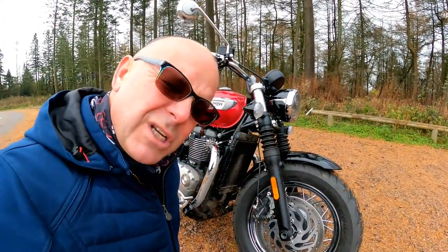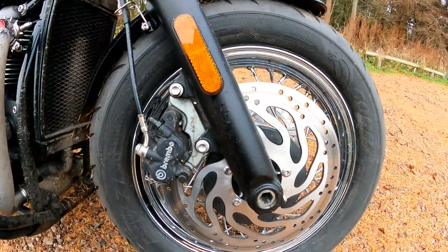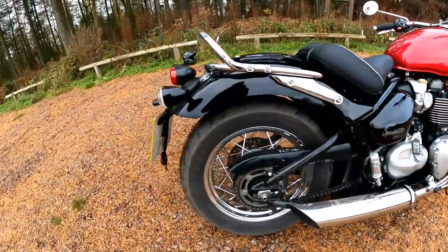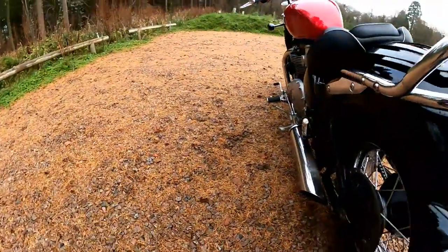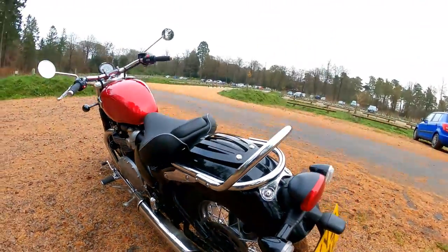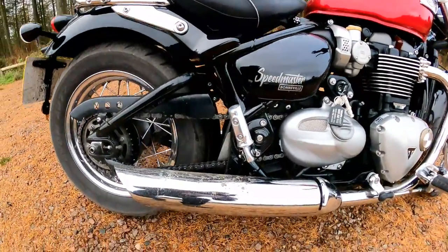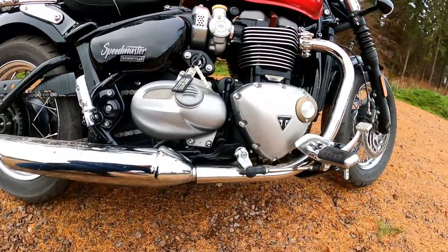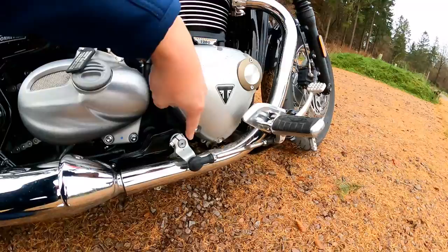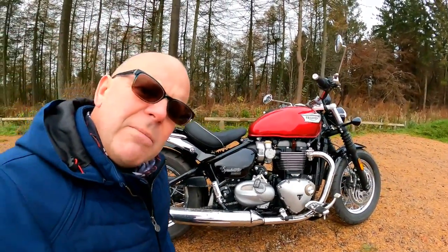Brakes-wise, the bike has got twin discs with some decent two-pot Brembo calipers. The discs are 310mm on the front, and on the back you've got a single 255mm disc, probably with a single-pot caliper. Looks quite small but it does the job in terms of stabilising the bike. One of the things I love about this while we're looking at the engine area is these exhausts — look at these beauties. Triumph have done that clever thing again where they've got all the catalysers underneath the engine, but it looks like it's a straight-through pipe. Very clever — a real bit of engineering.